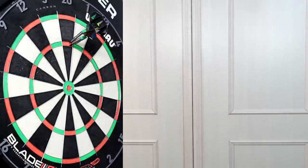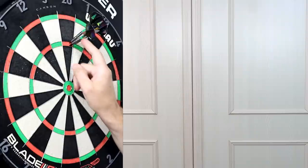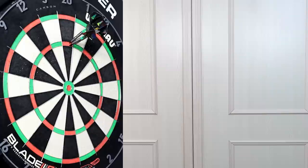I thought there's no way I could throw that because that one was going to fall out - and it didn't. It's a 180! That's bloody bonza, Darren!